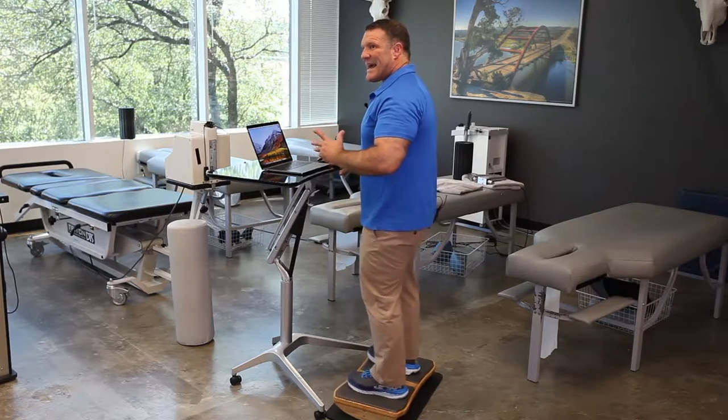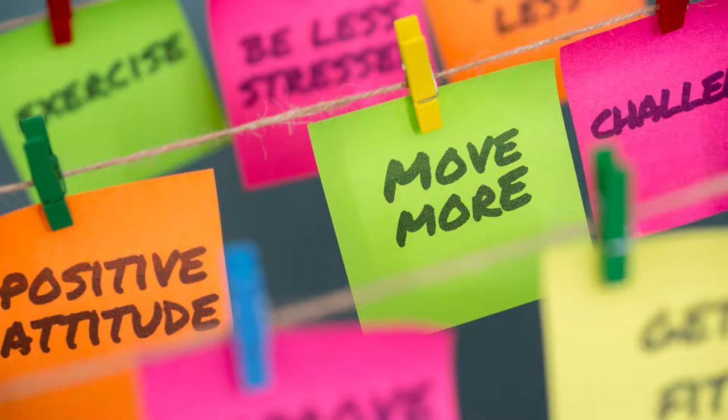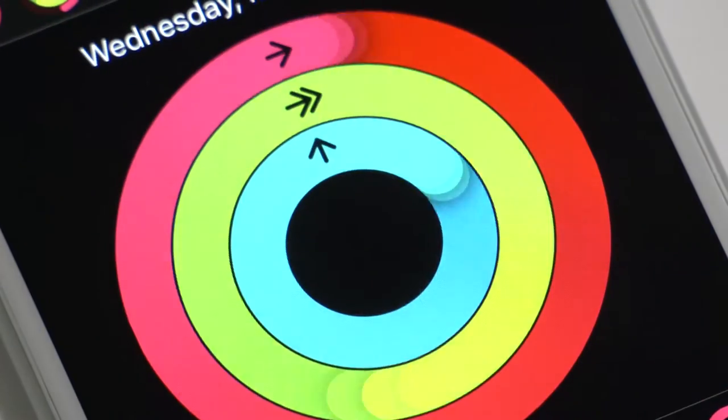Because you're balancing, your body naturally aligns for better posture, and you'll be more active so you'll burn more calories throughout the day.